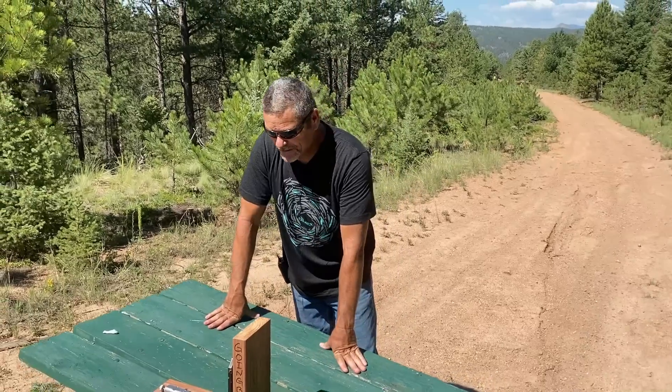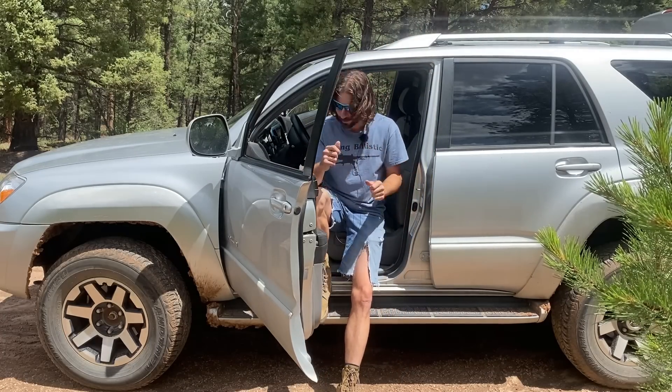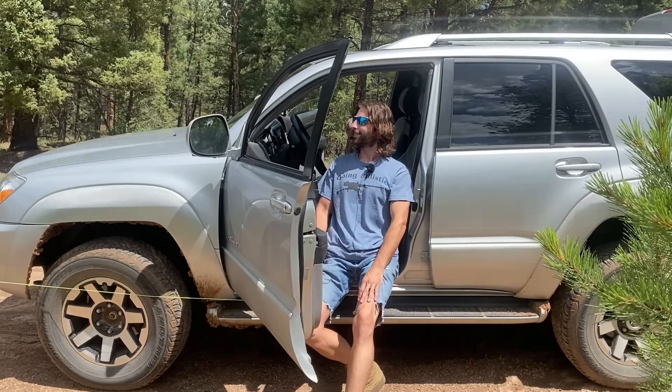On to the first round: the 12 gauge buckshot. Hopefully the setup works — we've got the 12 gauge buckshot inside the hand and we're just about to pull the string as soon as Chris gets back. Alright, hide your face, here we go.